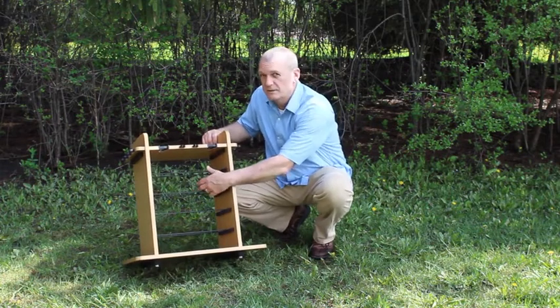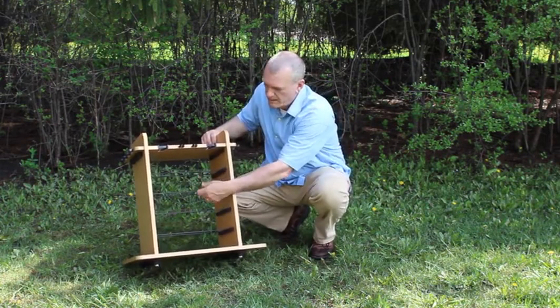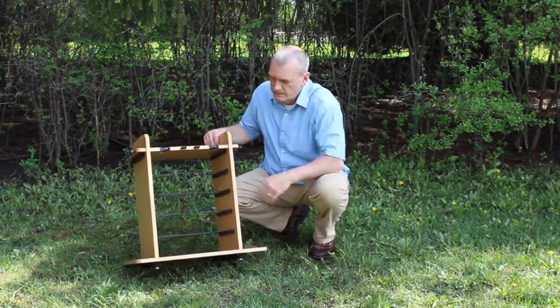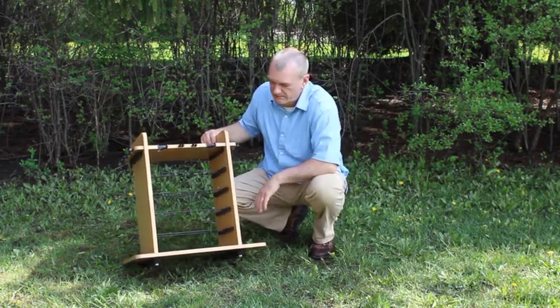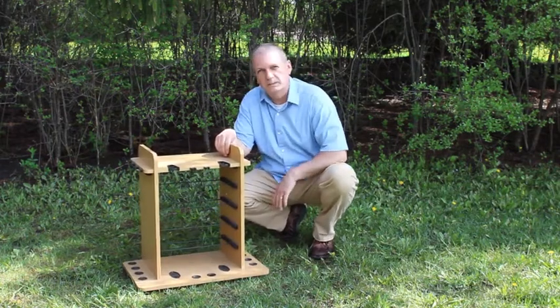The internal racking system is one of the key features of this rack. We have adjustable wire you can take out so you can customize it, or you can put your P3700 utility boxes in there. However you want to do it, it's totally up to you.